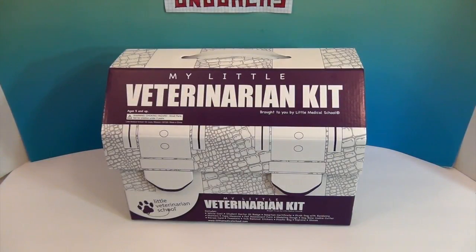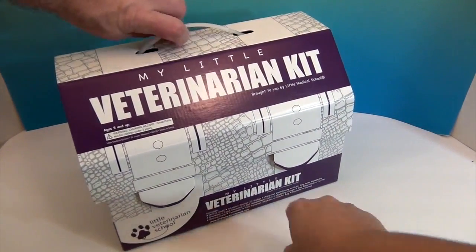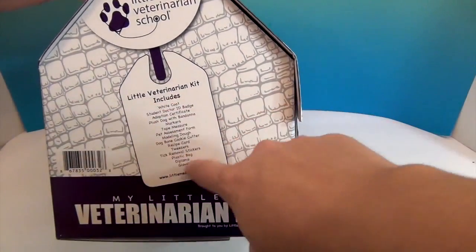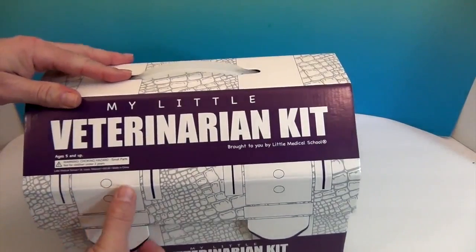Let's go ahead and see what comes in our veterinarian kit. It does list everything on the front of the box, and it comes with quite a bit. Go ahead and open it up and let's see what's on top.